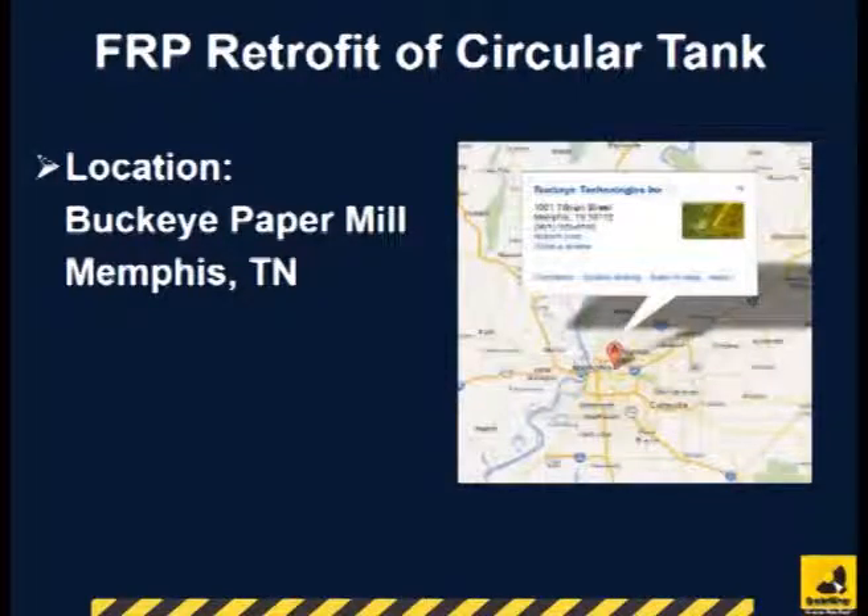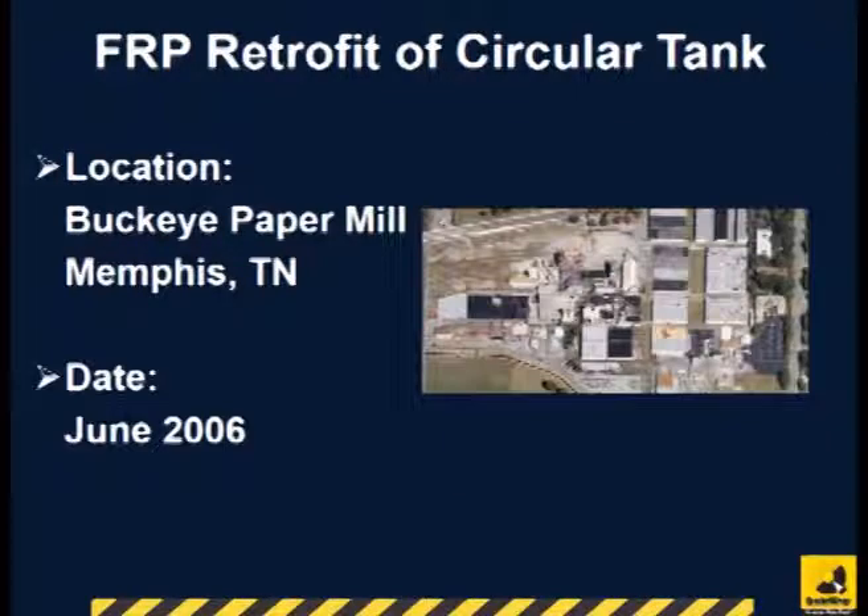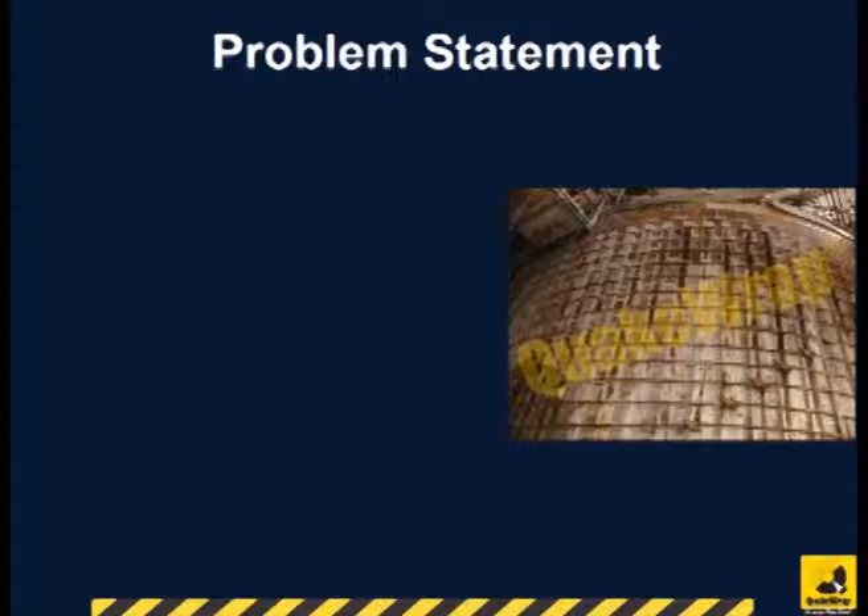The circular tank in the Buckeye paper mill in Memphis, Tennessee was repaired in June 2006. The plant is one of the facilities making paper that is used in U.S. currencies.